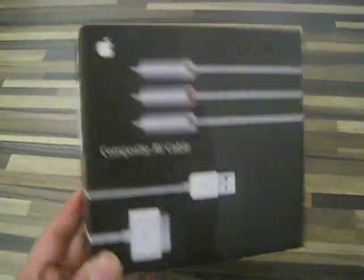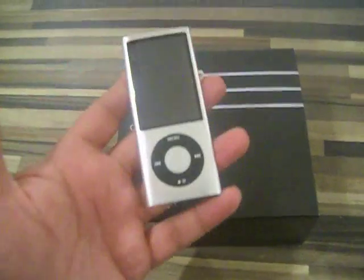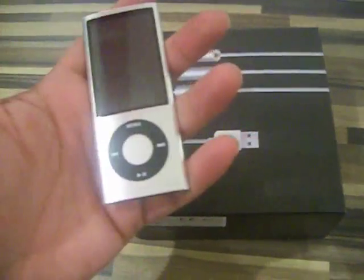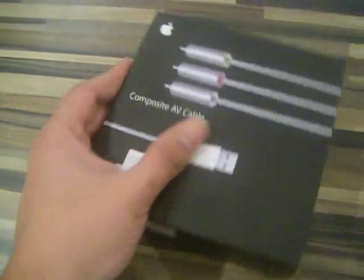Alright, welcome back. I'm going to have to do this one-handed — the unboxing of the Apple Composite AV Cable for the iPod. We're going to be testing it out with the iPod Nano, 5th generation.